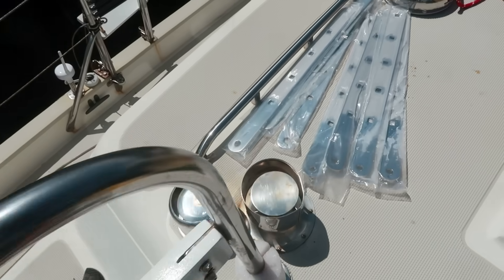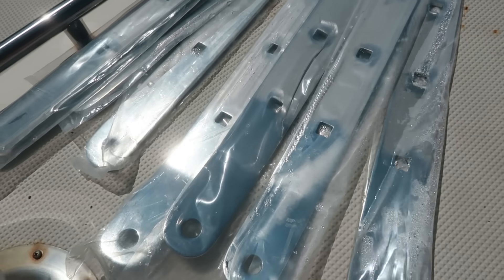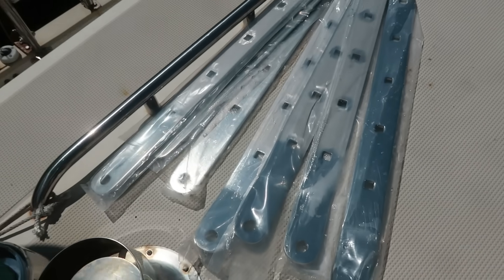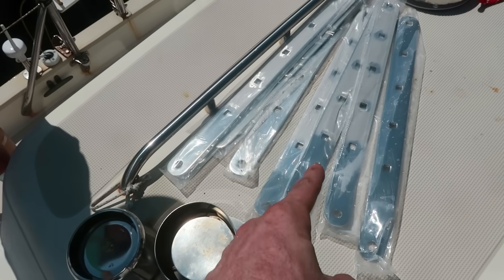But here's the new ones. There's the whole set of brand new, shiny, expensive, electro-plated chain plates ready to go on. Nice job, Tammy. Thanks. That was fun.